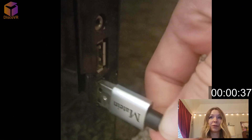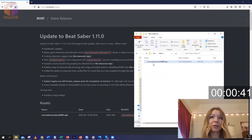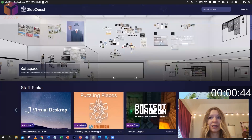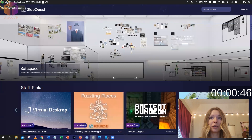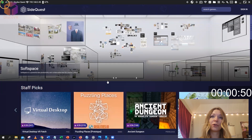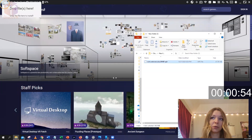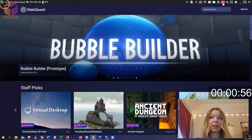Then connect your Oculus Quest to your computer and go back to your BMBF file you just downloaded. You will need to upload it on your VR set using SideQuest. First, make sure it's connected, and then simply drag and drop your BMBF file to the top left corner of your SideQuest window. It should install it on your VR set.